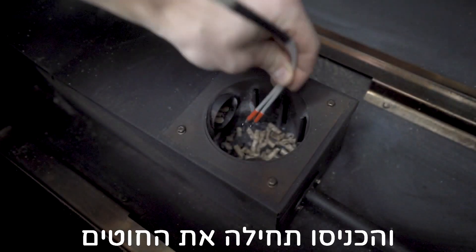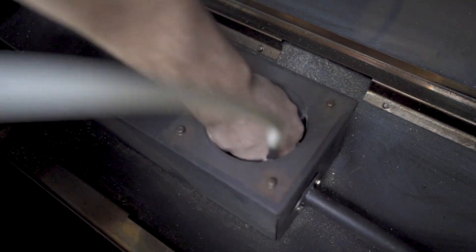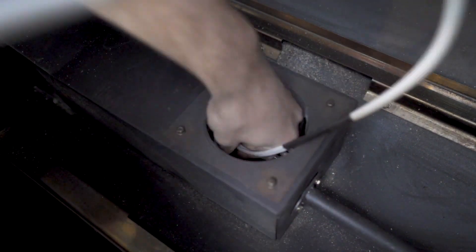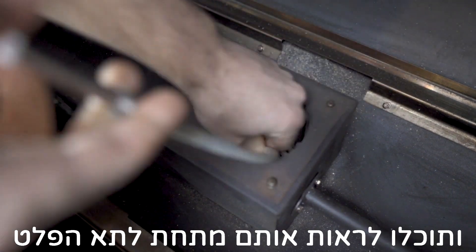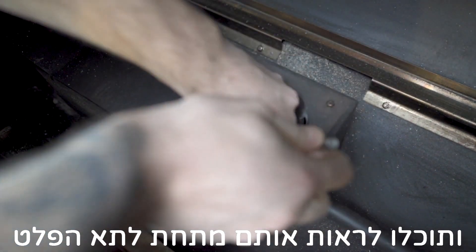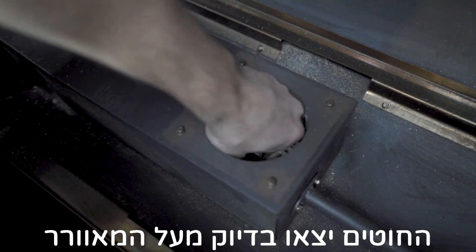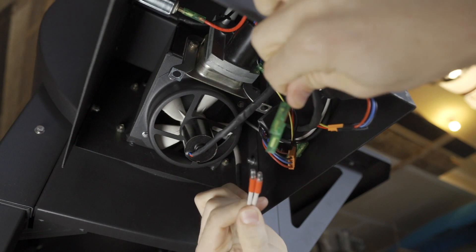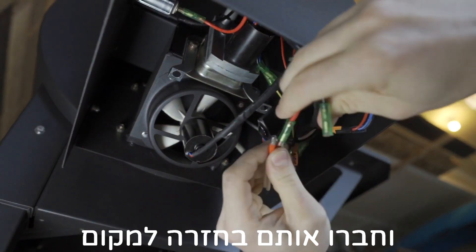Now take your new igniter and slide it back through the igniter wire tube. The igniter leads will come out the other end of the tube, and you'll be able to see them from underneath the hopper — they come out of the wall directly above where your combustion fan mounts. Go ahead and take those leads, pull them the rest of the way through, and reconnect.